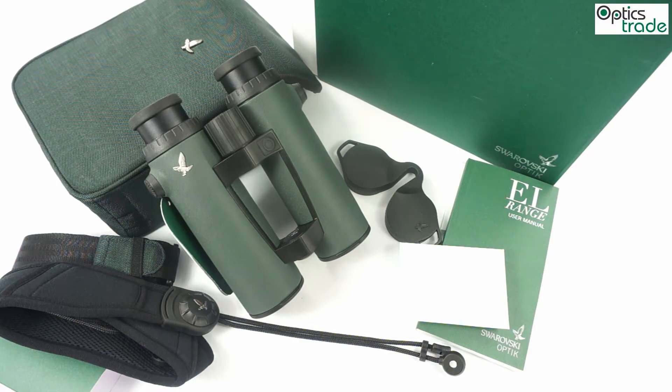Optically, these binoculars are still among the best range-finding binoculars, with the highest light transmission rate among all range-finding binoculars — approximately 92%. They offer a really wide field of view of 110 meters, and feature all the latest Swarovski technologies, like Swarovbright coatings, Swarovdur, and Swarovtop coatings.